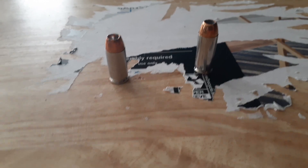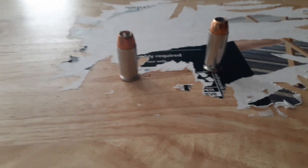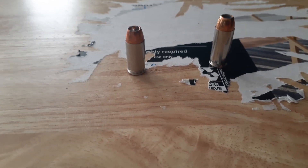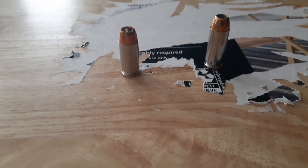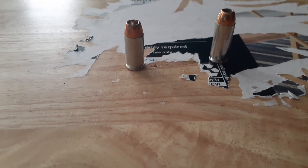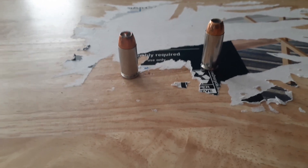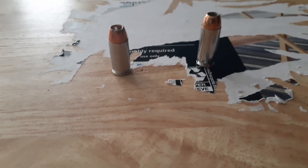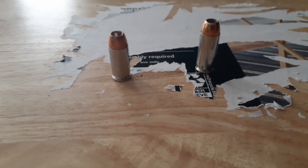I don't consider either one of these a bad cartridge. People say the .40 caliber will break guns. Well, by the time you've shot enough rounds through a .40 caliber pistol to actually get parts breakage, truth be told, you've shot it enough and worn the gun out — you'll just buy another one. Would I wear out a 9 millimeter that fast? If I shoot it that much with high-pressure rounds, probably so.